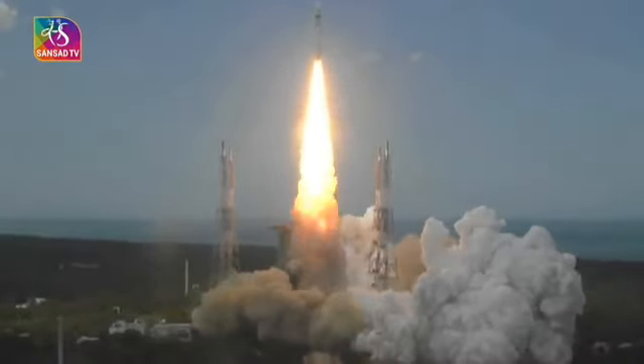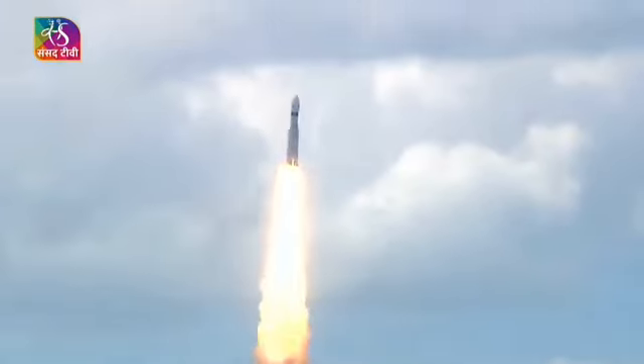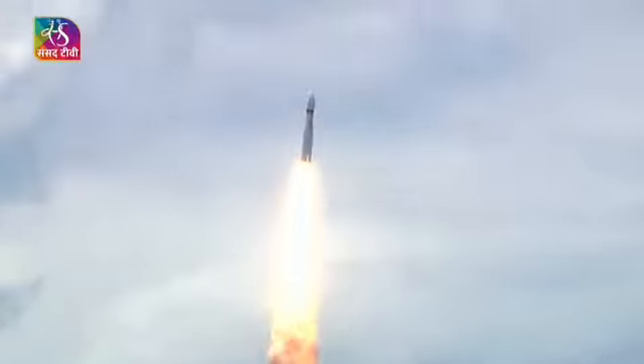Lift off! Normal pivot tracking. Here we have a majestic lift off of LVM3-M4 rocket carrying India's prestigious Chandrayaan-3 spacecraft. P2 tracking.